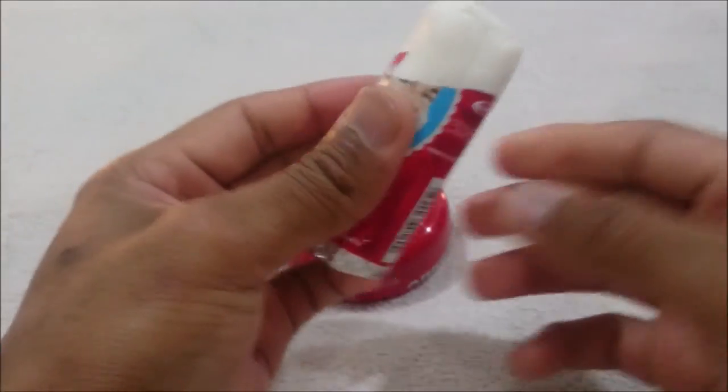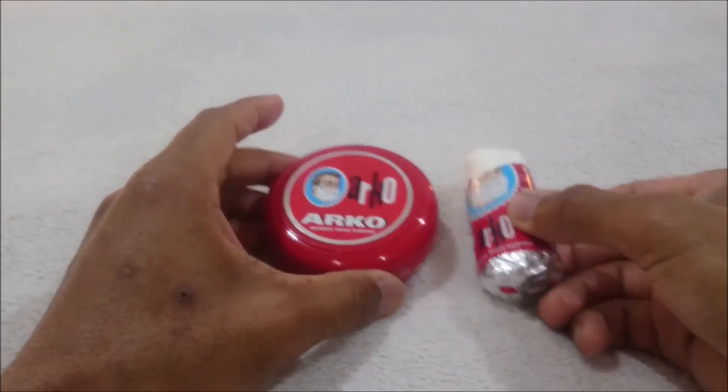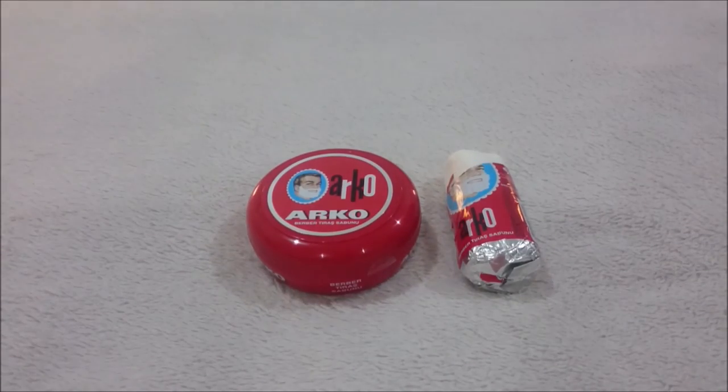But very nice. So once again, highly recommended. Great stuff, great price, can't go wrong — the Arco shaving soap from Turkey. Give it a shot. This is Chris from the Bristly Boar, and as always, have a good shave.